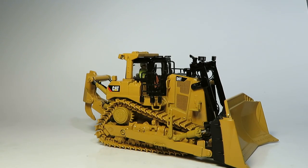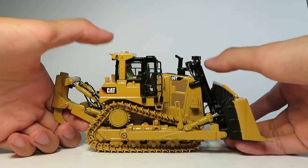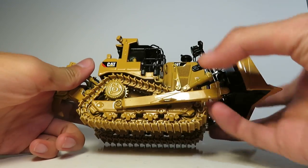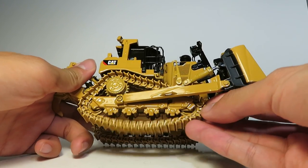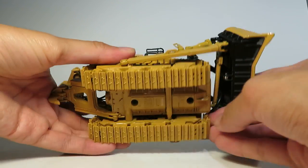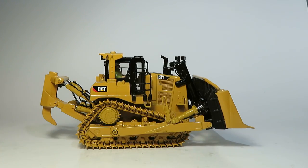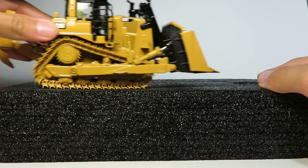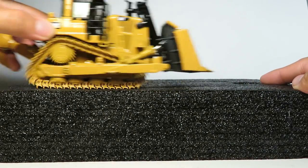We're going to start off with the functionality. The tracks obviously roll and they have a spring-loaded tensioner on both tracks, which is quite nice. The tracks don't roll on a smooth surface, but if you put it on a slightly rougher surface like the piece of foam supplied inside the box, you can see the tracks roll very nicely.